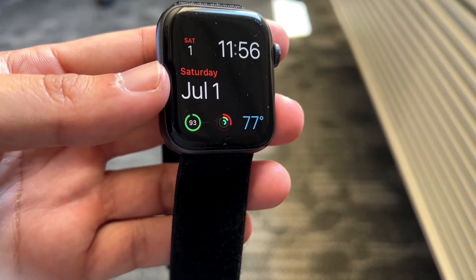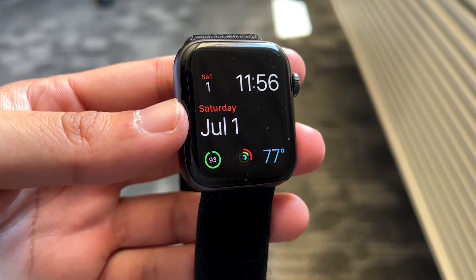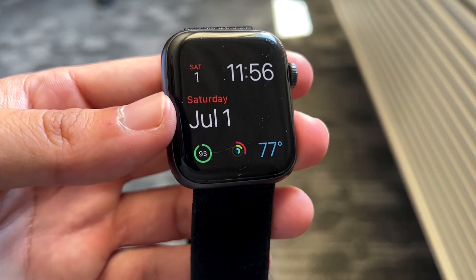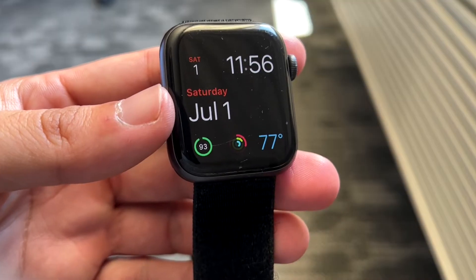You might be trying to fix your Apple Watch if for some reason it's not vibrating. Let's say you want to be notified whenever you get a notification — whatever the case is.